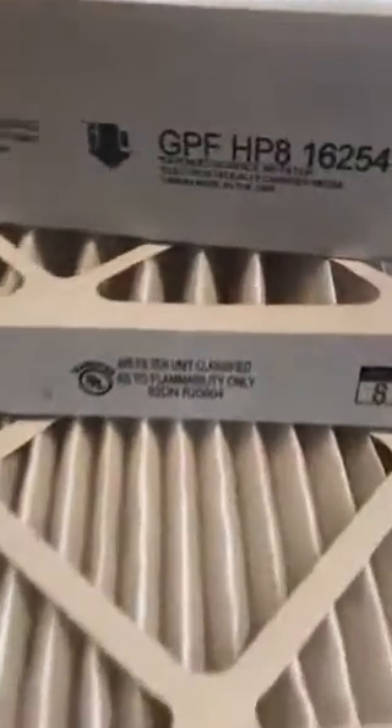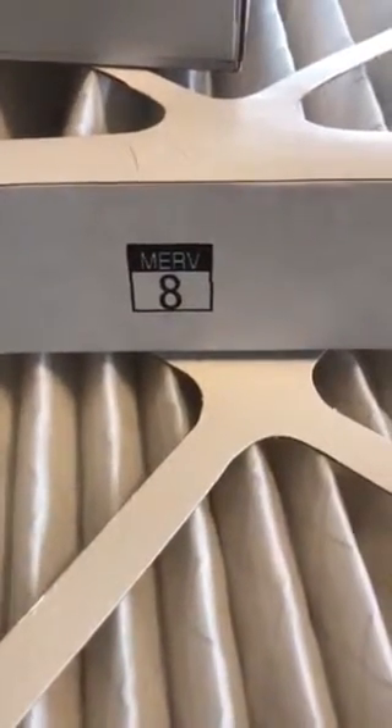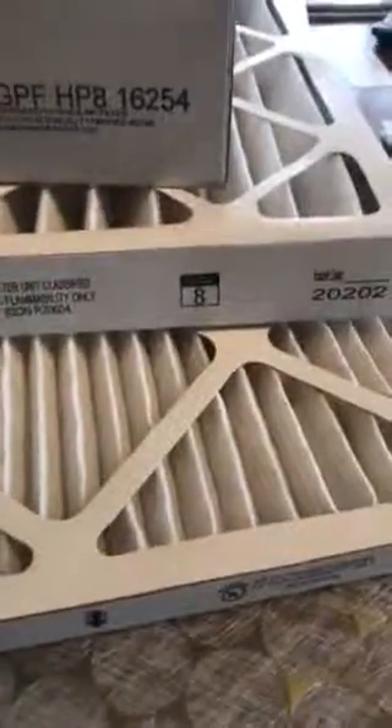We recommend the MERV-8, which is about perfect for modern furnaces. If you've got any questions, give us a call — we're always available at 406-656-5157.